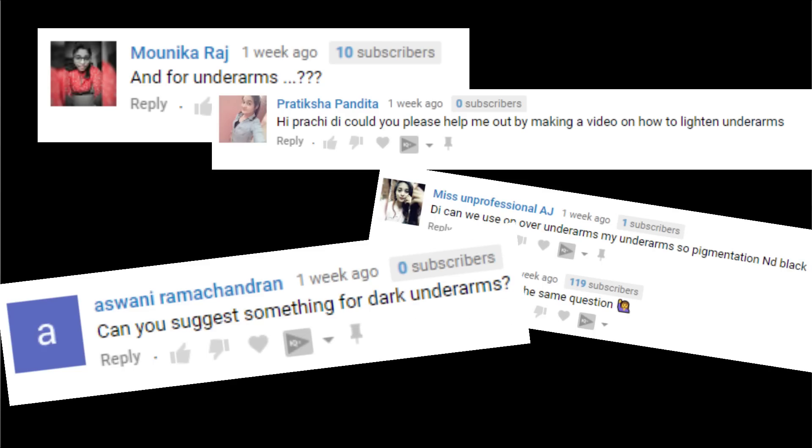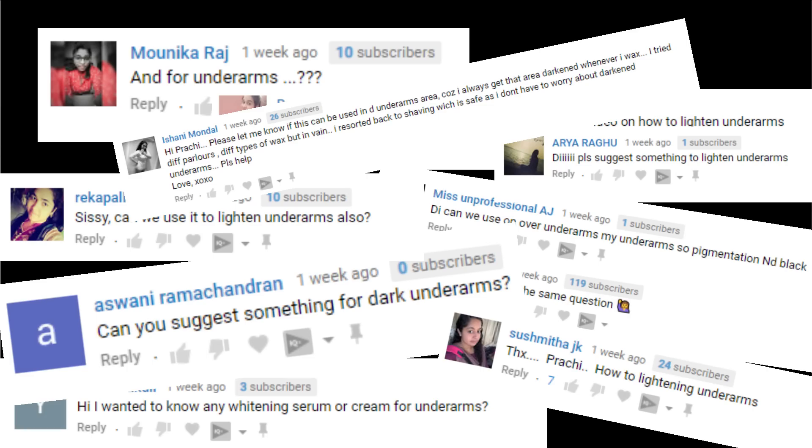Hey guys, it's Prachi and today's video is going to be another experiment type video because I recently did a video on intimate region lightening and a lot of people were asking me to do a video on underarm lightening. Now this is an experiment video so I will have to show you my dark ugly underarms. It's a bit embarrassing but we all are humans — everybody has skin problems. If you don't want to see it, you can skip ahead to the end of the video. There are people who have naturally beautiful underarms. I'm definitely not one of those people. I have to keep doing DIYs, home remedies, and that can get very tiresome. Sometimes you want a quick fix.